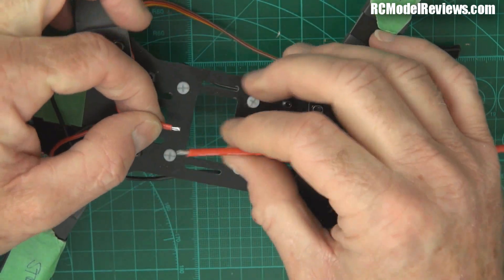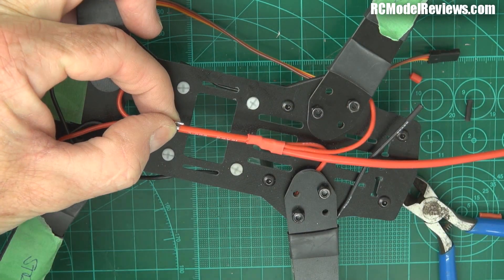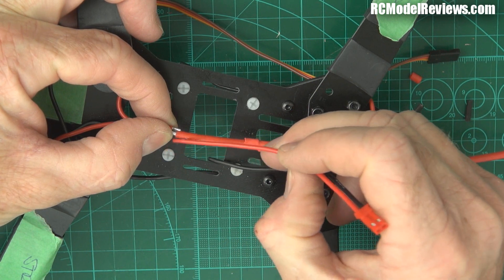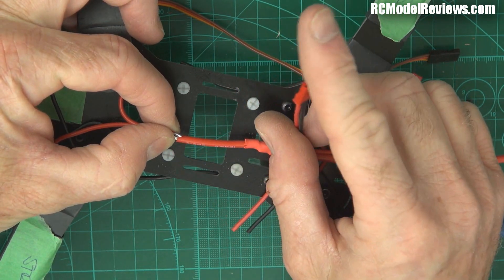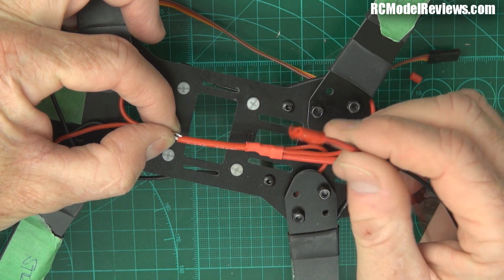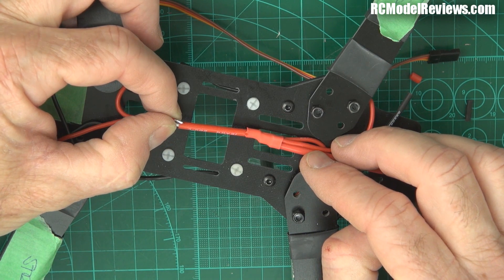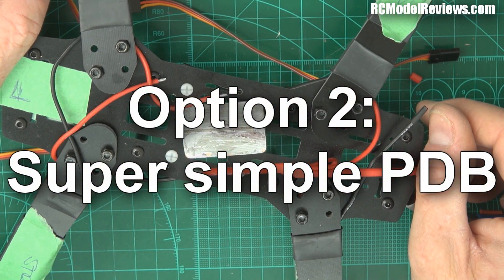What we would do is solder these three together there, but with an extra one to go off for powering our FPV. What I sometimes do is use a JST pigtail - I'll just solder the JST lead onto here, so this goes off and I can plug anything into there - LEDs, power for my FPV, anything I want. It looks just like a 12 volt battery connection. But what I'm going to do now is actually show you the power distribution board option - this little tiny piece of copper circuit board - and how that can neaten this up immensely.